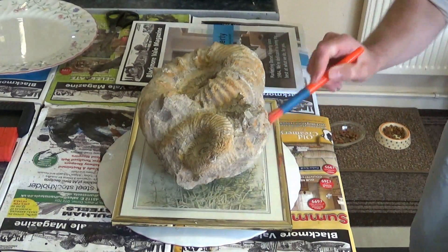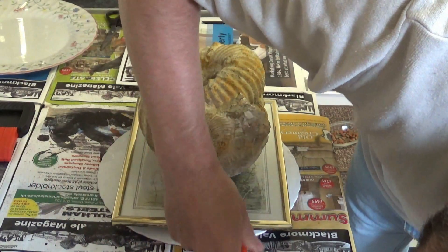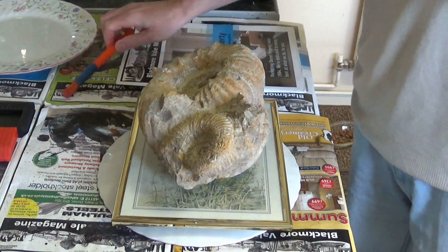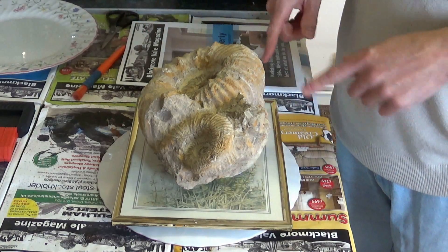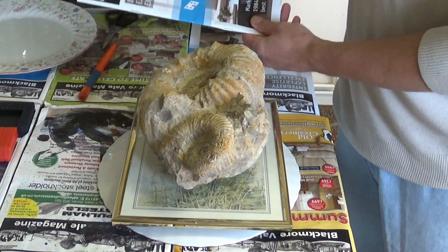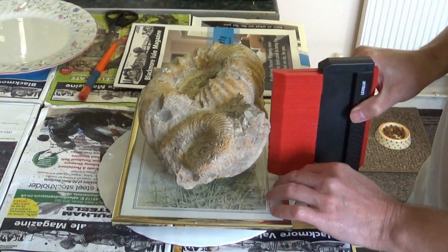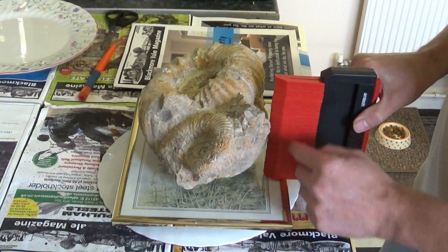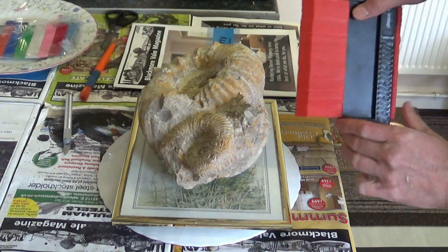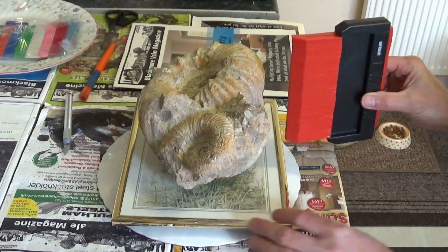So the next step is to put the seam on. I'm going to use some plaster seam to hold the seam template, and I'm going to cut up the front cover of this magazine and also use a profile gauge to help follow the profile of this part of the fossil. First off, let's measure where we're going to put this seam and get the profile.